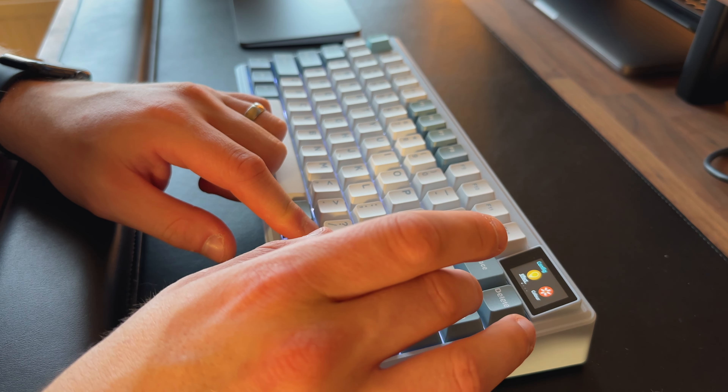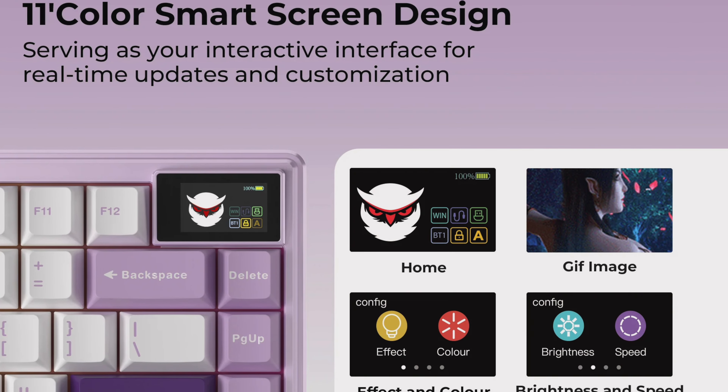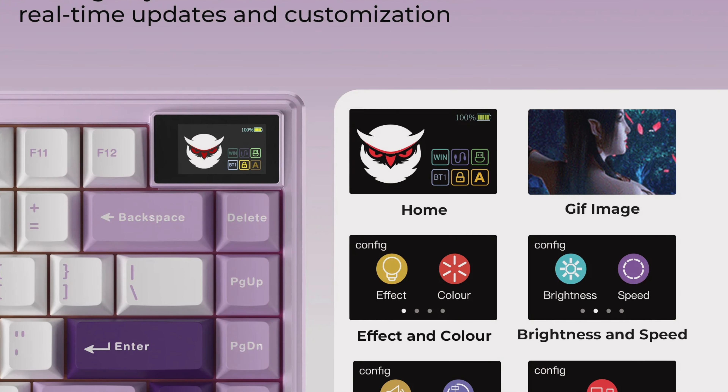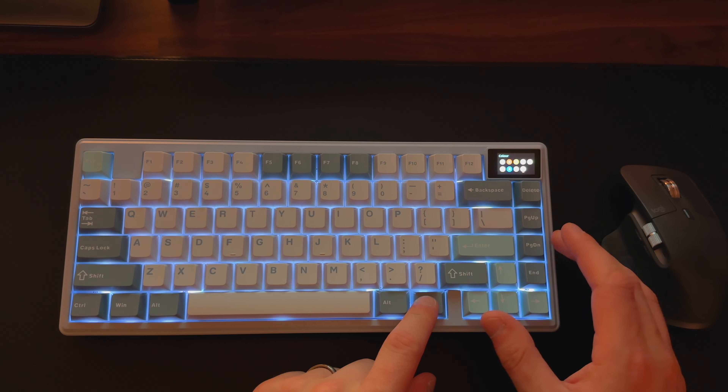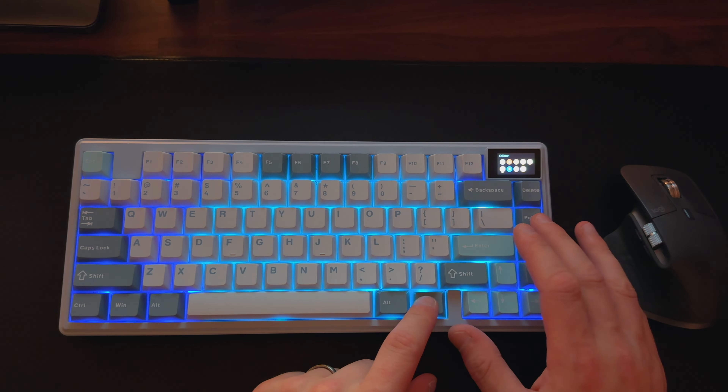Now onto the unique aspect of this keyboard: the small screen in the top right-hand corner. XVX advertises it as an interactive interface providing real-time updates. It's a small color screen that gives you information about the keyboard — showing connection status, whether you're using Windows or Mac, and allowing you to select different backlighting options including color, intensity, and pattern. You can also check the volume of your connected device, and there's an option to display a looping GIF as part of the keyboard design. Overall, it's a neat addition that helps differentiate it from competitors, and it's priced well at $93.99 for a full aluminium keyboard.